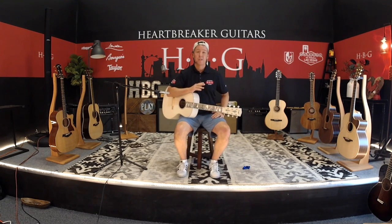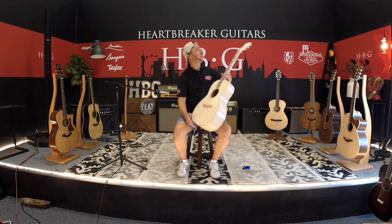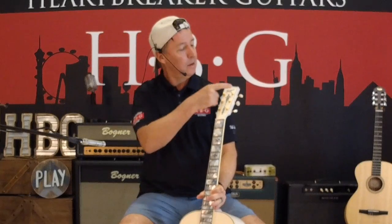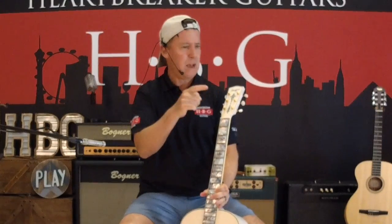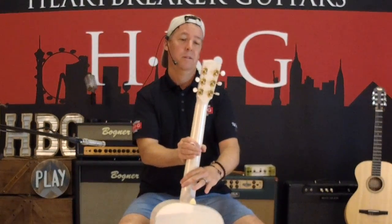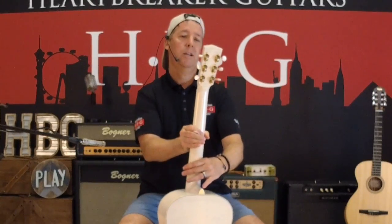Anyway, long story short, Dana decided to build some of these for his customers and we've got about four or five of them over the last few years and this one is in stock right now. This one is upgraded with this really killer floral inlay right here on the peghead along with the Bourgeois logo — not all of them have that, sometimes it's just in black. Gold hardware with the Ivoryoid machine heads there.